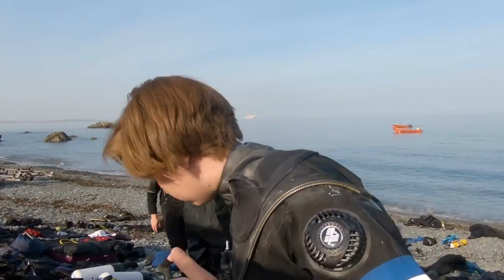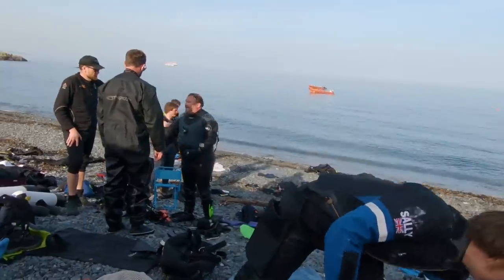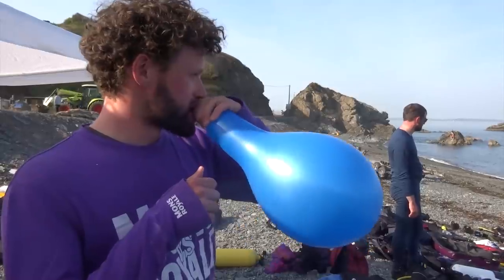Some places said no, there's no way you can blow it up underwater — the pressure is too much to inflate the balloon with your lungs. Other places said no, it'll be fine, go ahead. And as a biologist, I know that no amount of theorizing can substitute for a practical experiment. That's why we're here on a very cold and windy beach in the middle of Cornwall messing around with balloons.